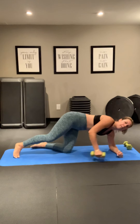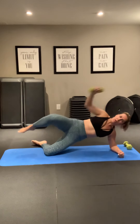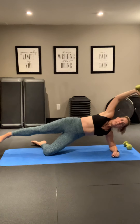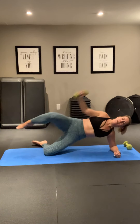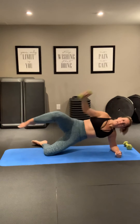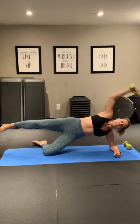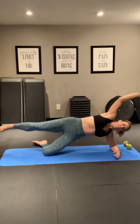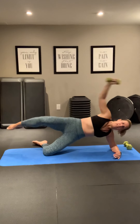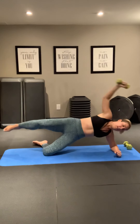Coming on to your side, you need one dumbbell. We're going to reach that dumbbell over our head and meet at our knees — one of my favorite oblique movements. You ready? Let's do this. Overhead. Good. Reach with the arm, reach with the leg. Nice and slow here. Breathe. Good. Reach, breathe. Extend.